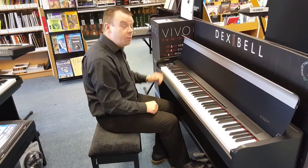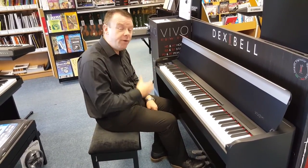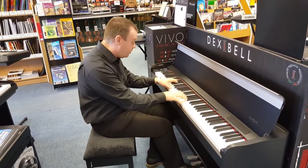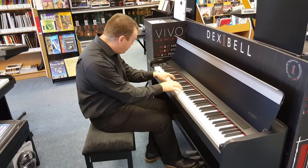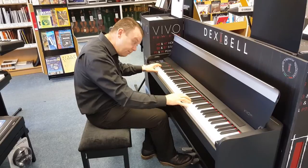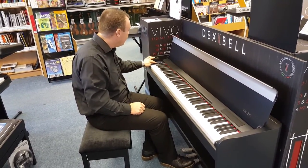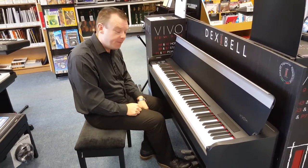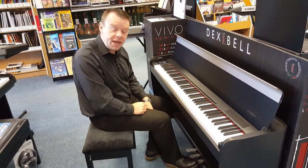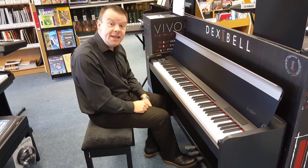Moving through, we've got the Vivo Upright Piano sound — an upright piano with a very direct, very bright sound, giving us a great bright upright piano tone. Unusually, we've also got a Ragtime Piano, which we don't find on many pianos. With the quality of sampling in the new Dexibel range, this gives us some great sounds.